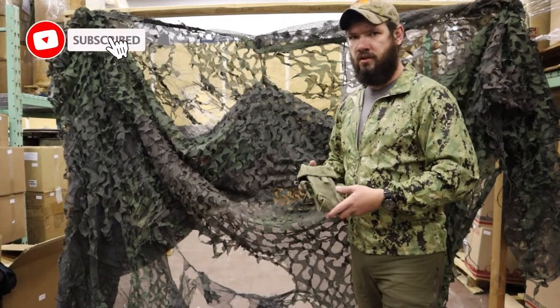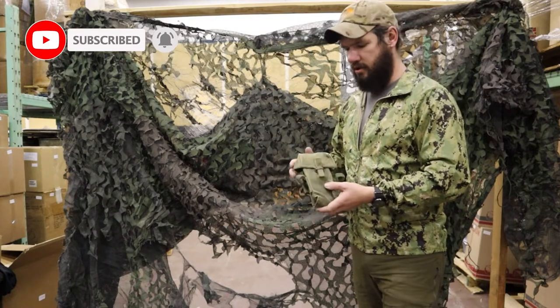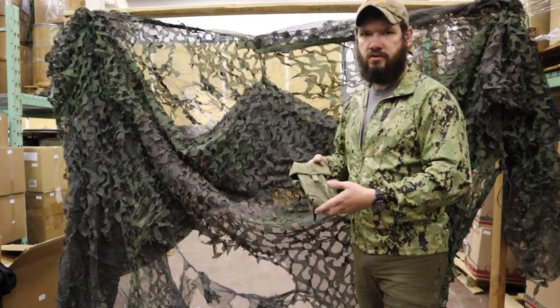Hey guys, Lucas here from Venture Surplus. I just want to go over another pouch we've got in stock right now — go over some of the details about it and some of the history, because this is an extremely old vintage pouch, and just some of the uses for it.